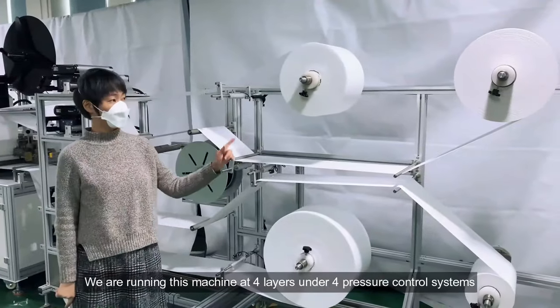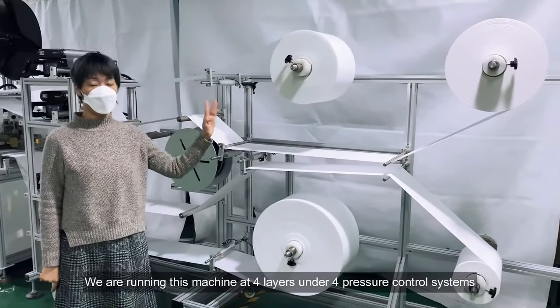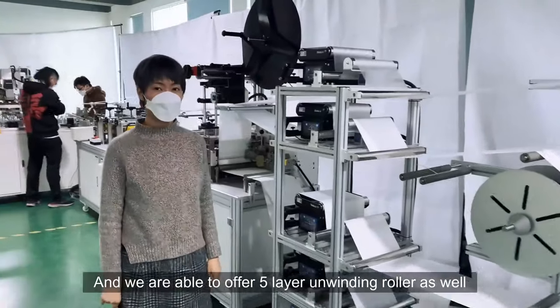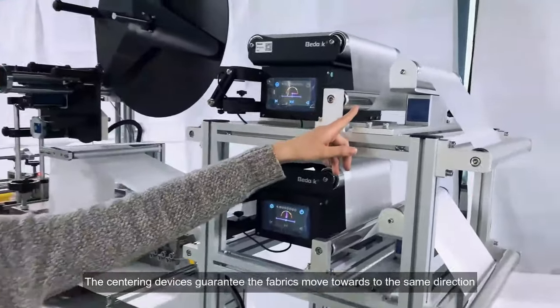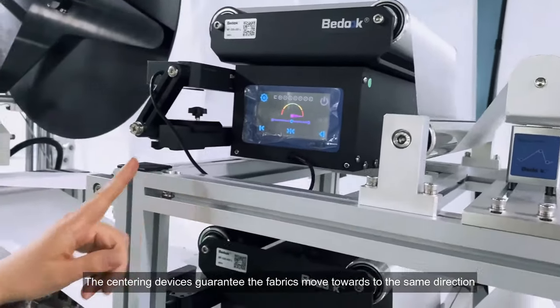Let's check the machine detail. We are running this machine at four layers under four pressure control systems, and we are able to offer five-layer unwinding rollers as well. The centering devices guarantee the fabrics move towards the same direction.